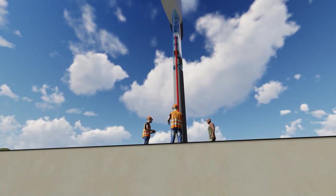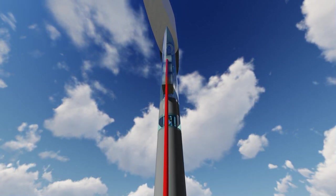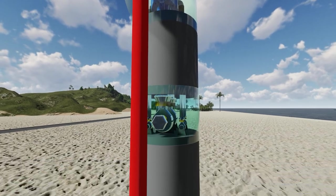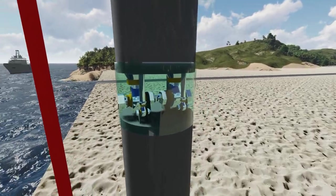The base of the unit is a very strong steel cylinder bolted to the screw pile, and this supports the swing arm and the blades above. At the top of the base is the all-important articulating joint, which not only connects the swing arm to the base but also provides a connection point for all the hydraulic rams.